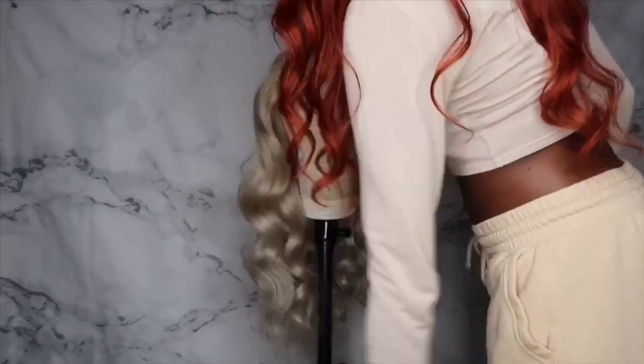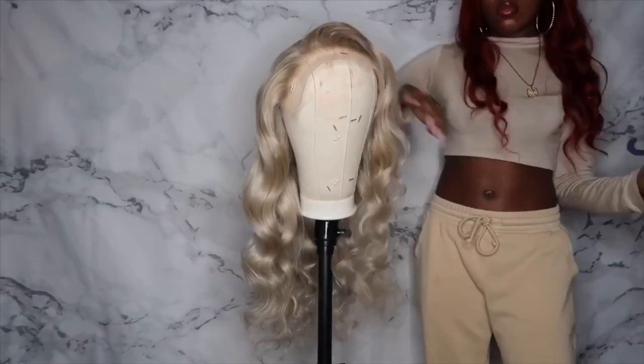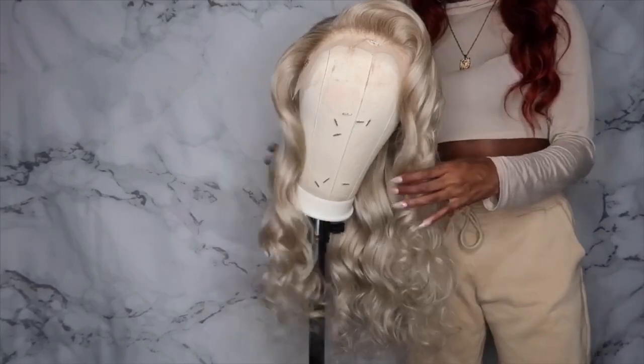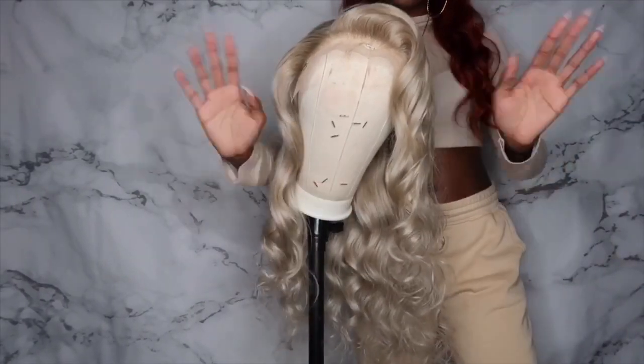You can see right here that height I was talking about in that bang — this is my favorite part. That is it for this video, I hope y'all enjoyed and I hope this was helpful. Thank you all so much for watching — make sure you like, comment, and subscribe and I'll see y'all next time!